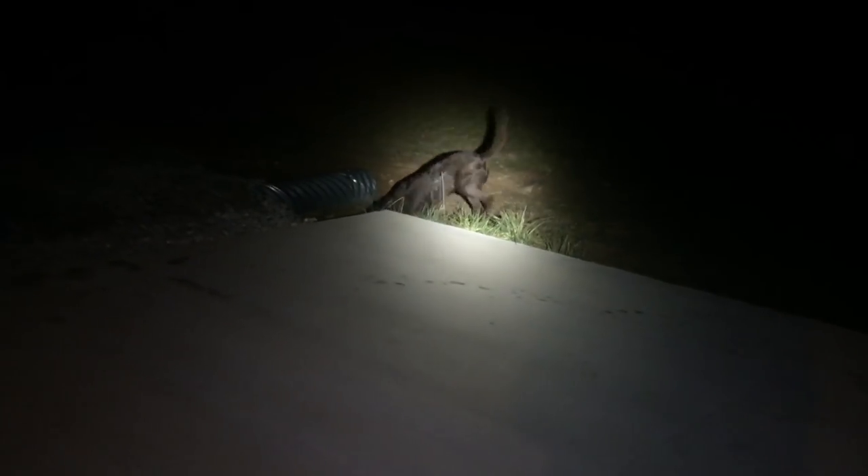So Chewy went out for his potty and he got sprayed in the face by a skunk up at the corner of the road. He's rubbing in the grass, we hosed him down. Mama's upstairs gonna get some tomato soup — whoo, that's stanky!